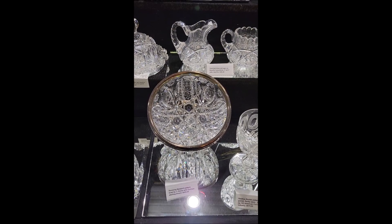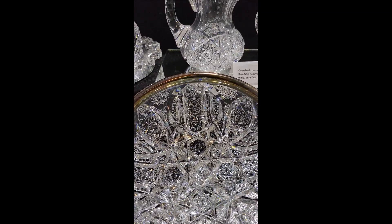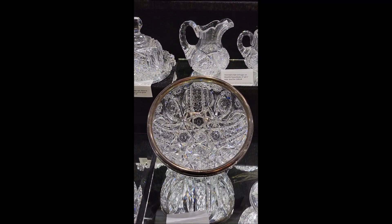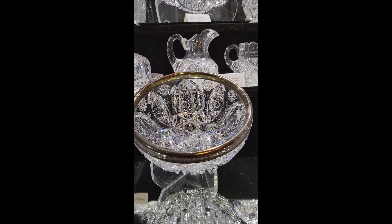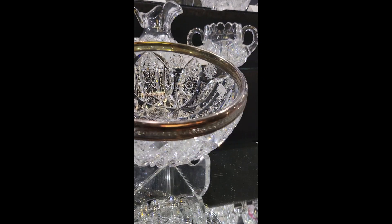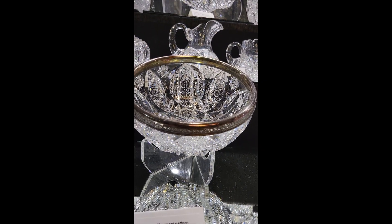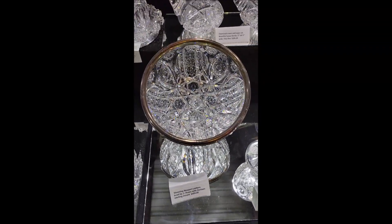This is a good example of Jay Hoar — kind of their peak as far as cutting. This is the Newport pattern — a very ornate, complex design, but very well conceived. It has a sterling rim by Gorham, which is a nice addition. Great blank as usual; it's probably a Corning Glass Works blank. The bowl is $4.95.